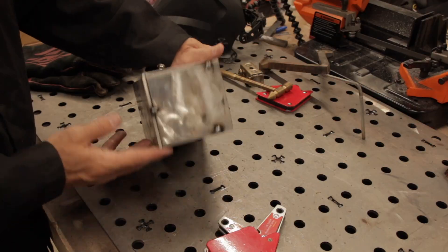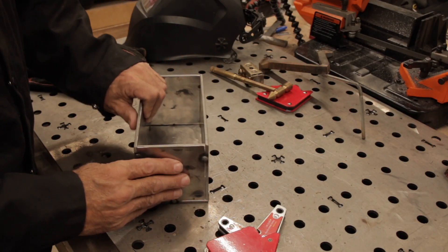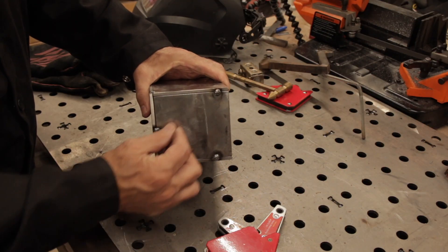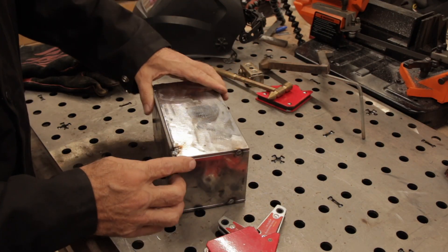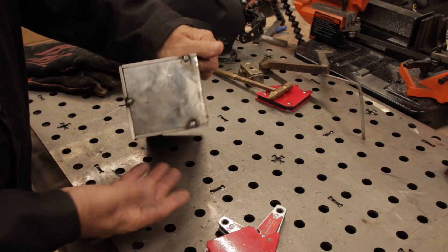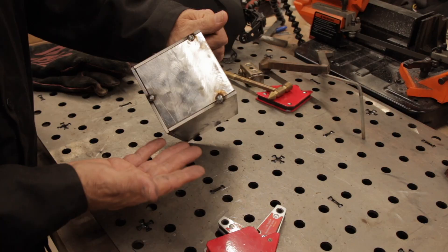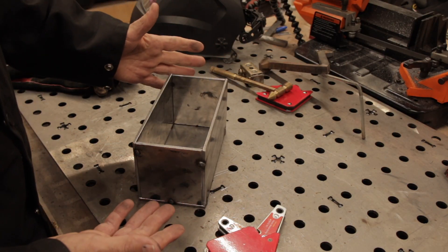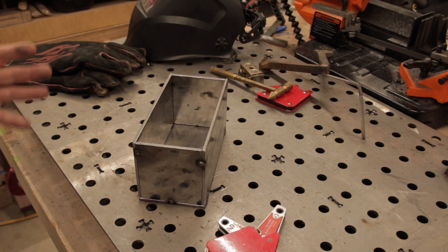We've got everything tacked up, so now it's time to complete the beads all the way around. This gives you practice on tacking things and then running some beads. You try to do as best you can, but you're going to be grinding most of this anyways, so you'll be practicing grinding too.